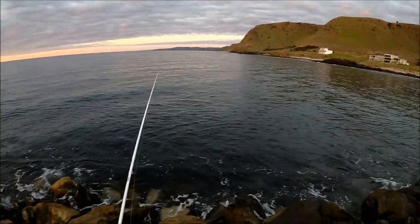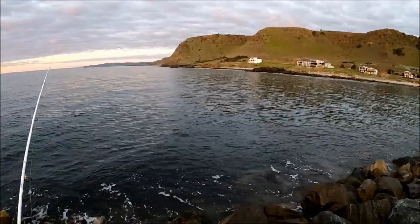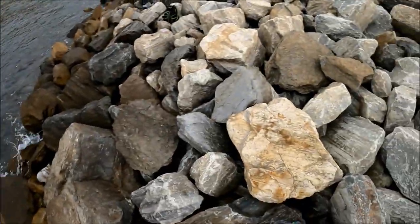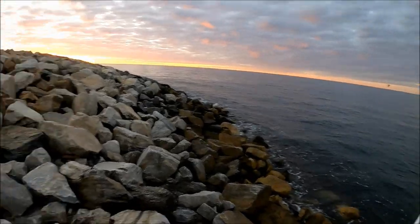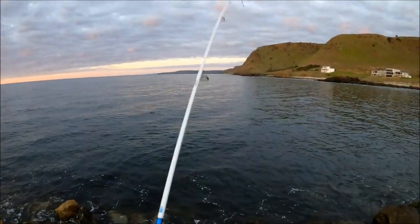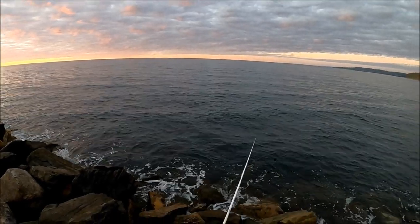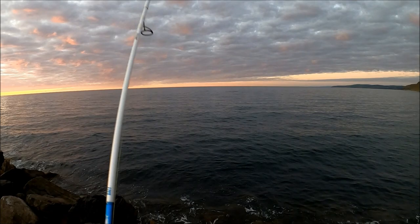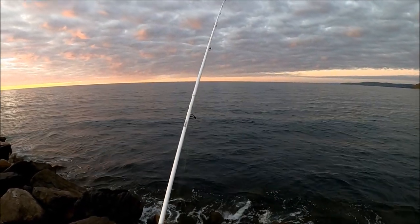Alright, we've been casting for a while for nothing. We have 15 minutes left. Fingers crossed in 15 minutes we can double those three squid, because it is getting dark and that's a gorgeous sunset just behind the rocks there.